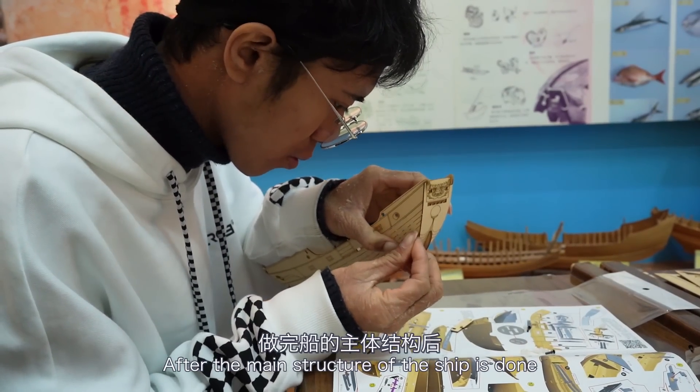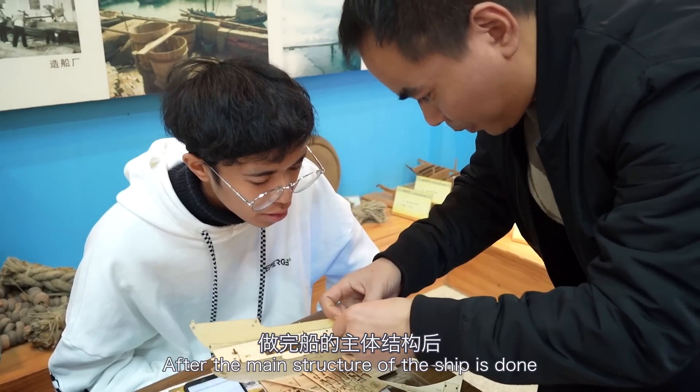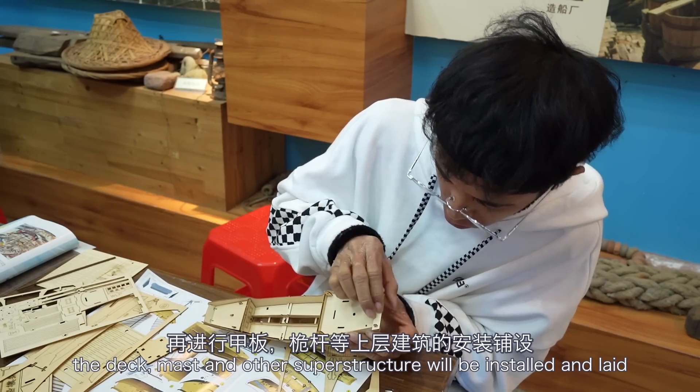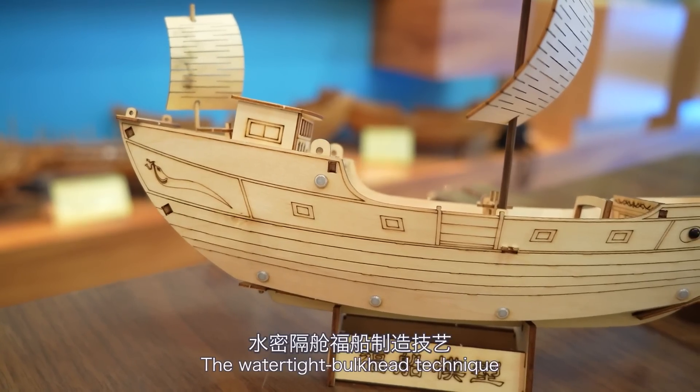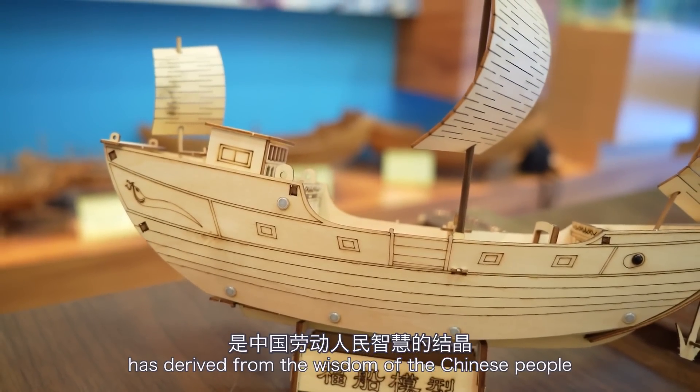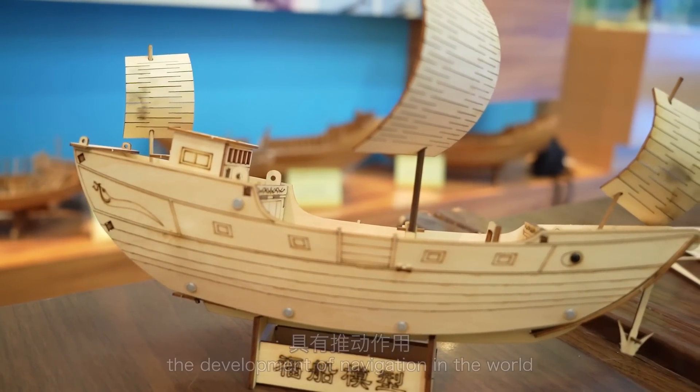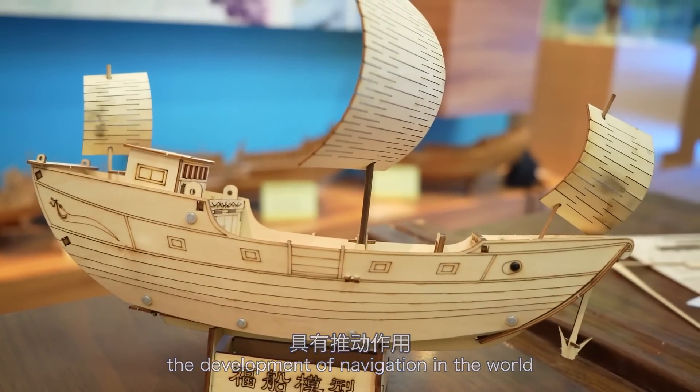After the main structure of the ship is done, the deck, masts, and other superstructure will be installed and laid. The watertight bulkhead technique has derived from the wisdom of the Chinese people, and it is a driving force of the development of navigation in the world.